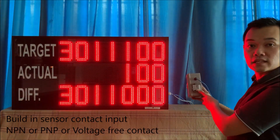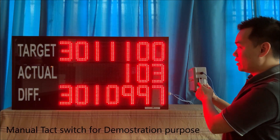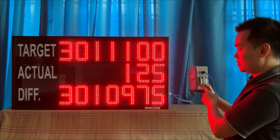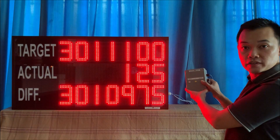Here you can see this is the connector to connect to the sensors. We are now overriding. Count. And now to reset it, press and hold the red color button.